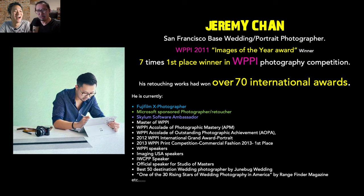Jeremy's bio slide: he's a San Francisco-based wedding and portrait photographer, winner of the WPPI 2011 Image of the Year award, a seven-time first-place winner in the WPPI photography competition, and his retouching work has won over 70 international awards. He's been shooting weddings for 15 years, shooting international weddings and capturing amazing environmental portraits and spontaneous moments.